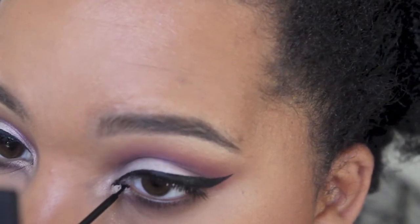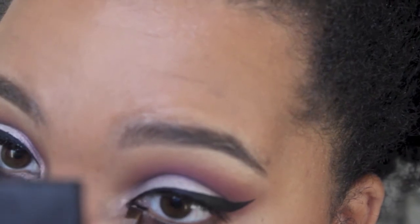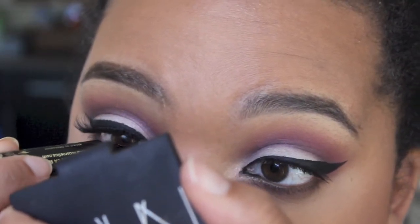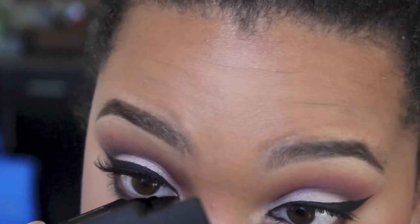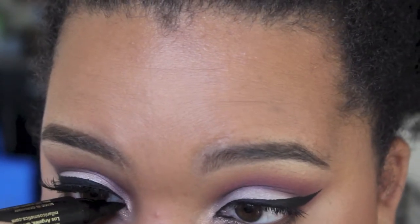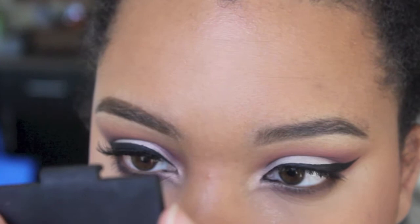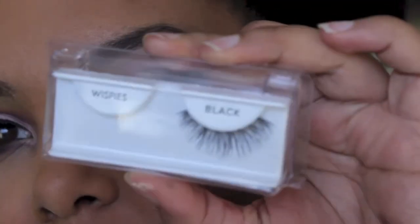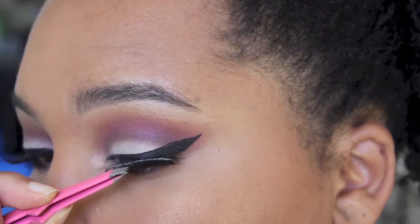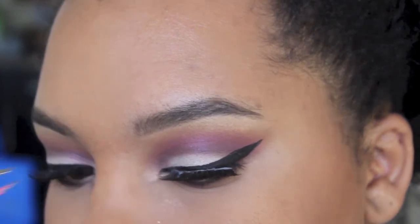I didn't include the clip of me applying my wing liner because it seriously took forever — I was trying to stay in frame, I messed up, and I was also trying to use a new gel liner that wasn't cooperating. I'm used to liquid, and you know how it is when you switch back to gel — practice makes perfect. I'm extending the inner tear duct to make more of a cat-eye shape, darkening that with the NYX Fat Liner, and then applying lashes — just getting them on there as best I can.